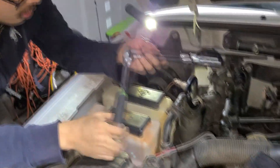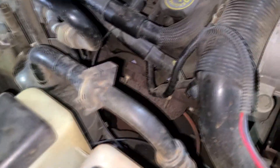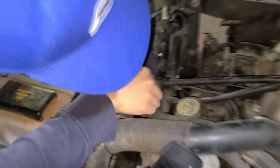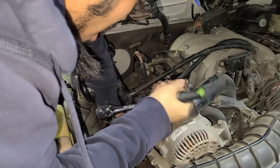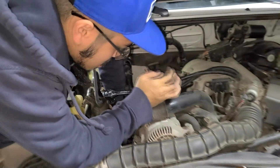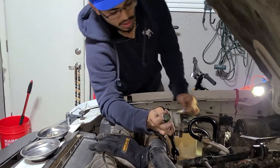All you have left is the spark plugs. For the first spark plug on the passenger side towards the end of the hood, I recommend just using one extension — that's all you really need, don't use too much. One spark plug down, five more to go!